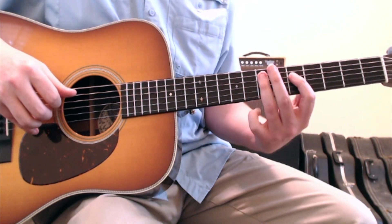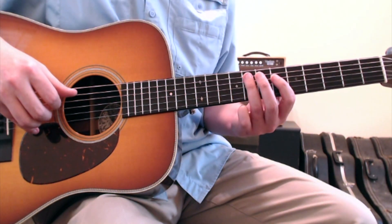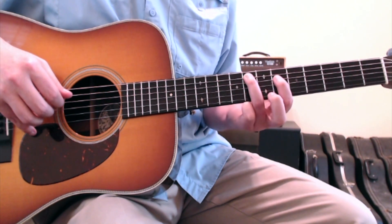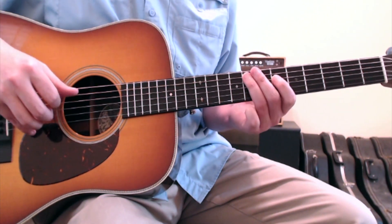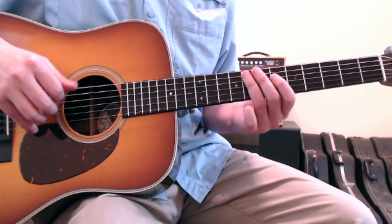Then you take this shape and just raise it up two frets, so that now your ring finger is on the 5-string 8th fret, and your first finger is on the 4-string 6th fret. You'll do thumb-thumb-first thumb again on 5-5-4-5, and then you repeat.